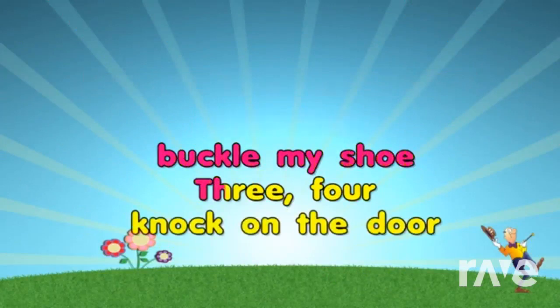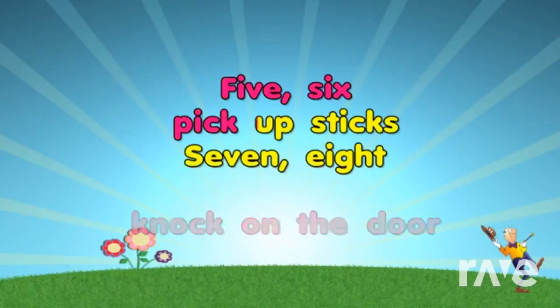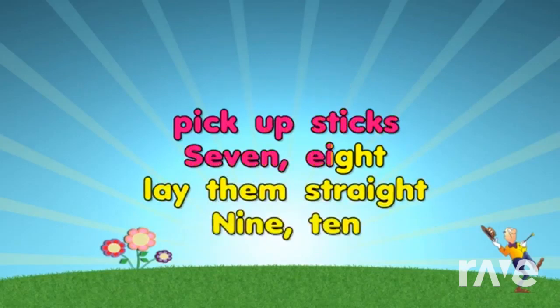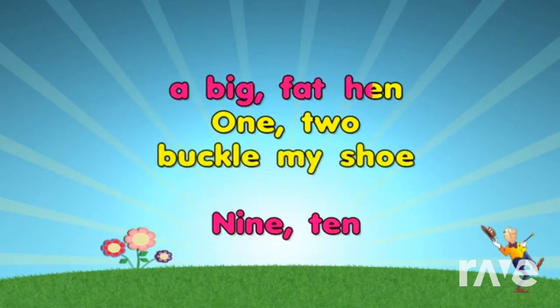1, 2, buckle my shoe. 3, 4, knock on the door. 5, 6, pick up sticks. 7, 8, play them straight. 9, 10, begin again.